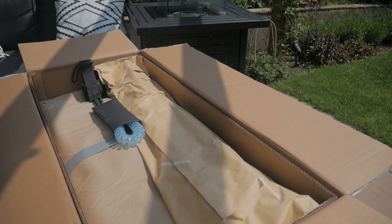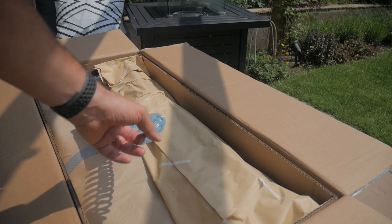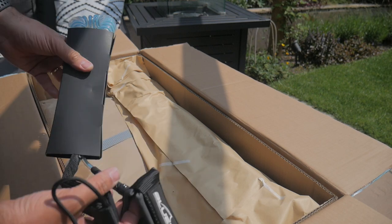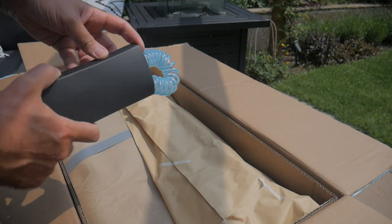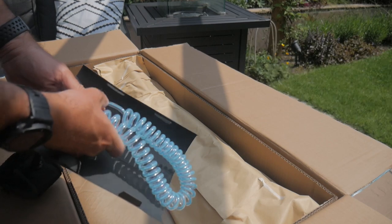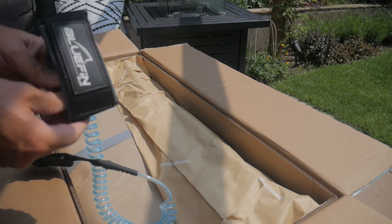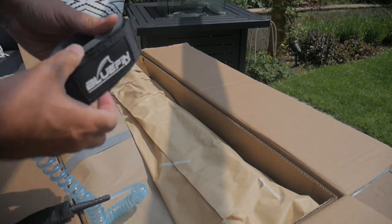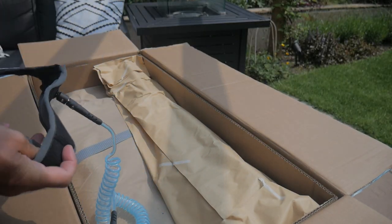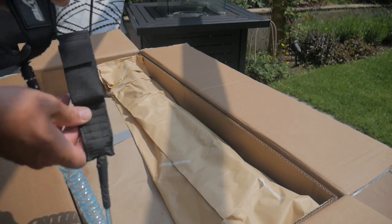The next item — pretty obvious what that is — that's the leash. Nice packaging, and again cardboard rather than plastic, which is good. It's a nice, strong-looking leash. This is the bit you put around your ankle so you don't get separated from your board if you fall in, which does happen from time to time — all part of the fun. And this end you secure onto your board.